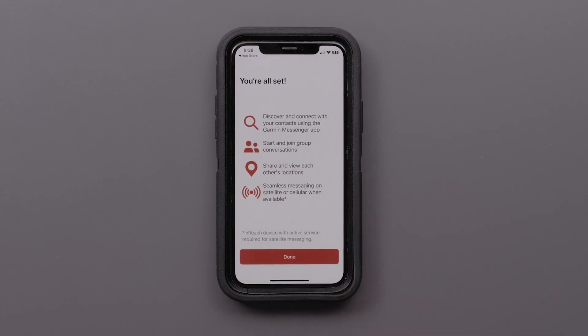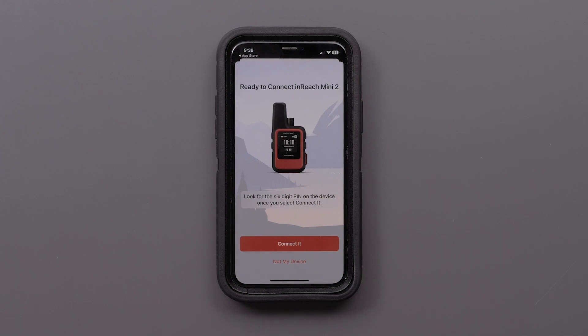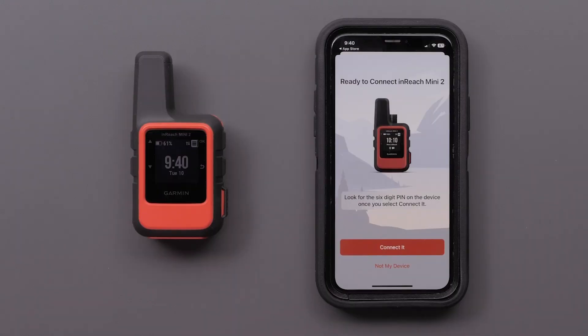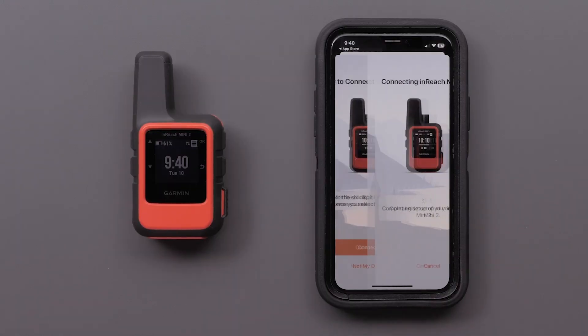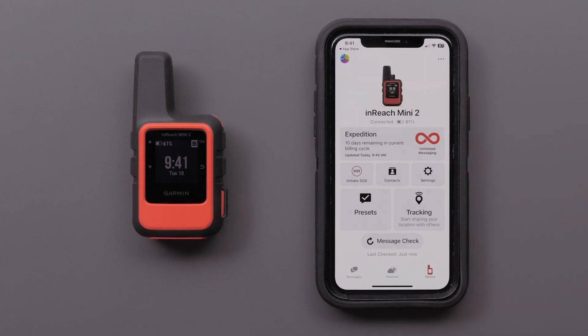With the Messenger app now set up, we will pair our inReach Mini 2. When your inReach Mini 2 is paired to the Garmin Explorer app, the Messenger app will automatically find your device. Select Connect when the app recognizes your device, and your inReach Mini 2 will be shown as connected. For help navigating these menus, see our Messenger app setup video.